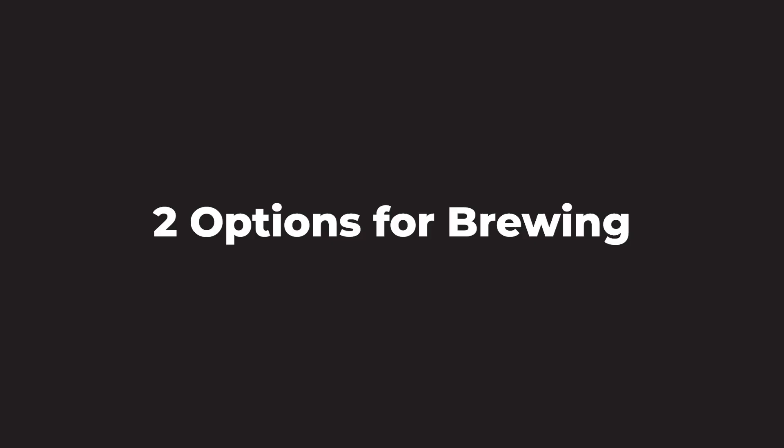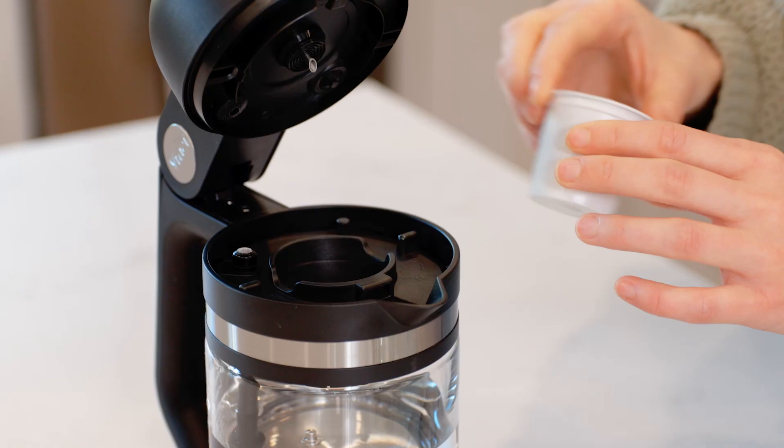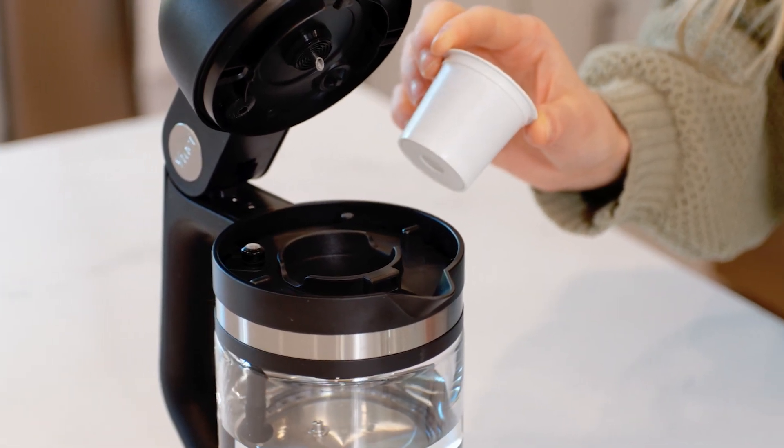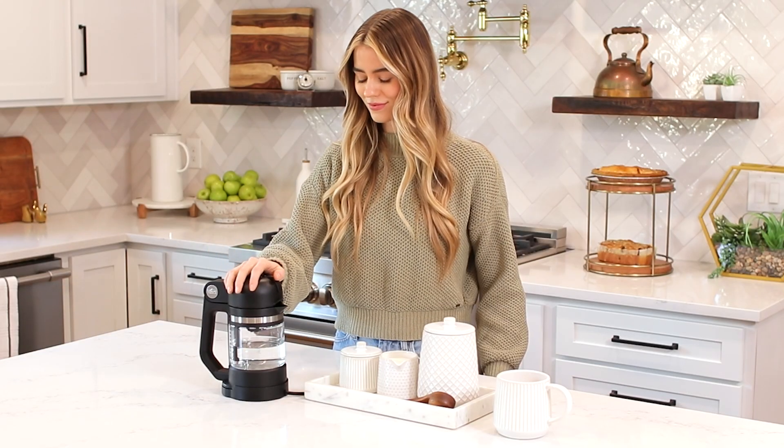You have two options for brewing: using a pre-filled store-bought K-cup or the included reusable filter cup. If you're using a K-cup, simply place it into the K-cup holder. Press down gently to pierce the K-cup and close the control lid securely.